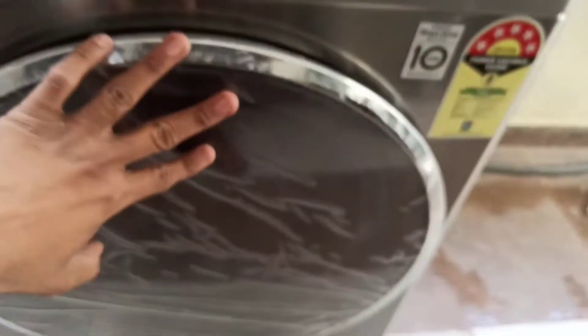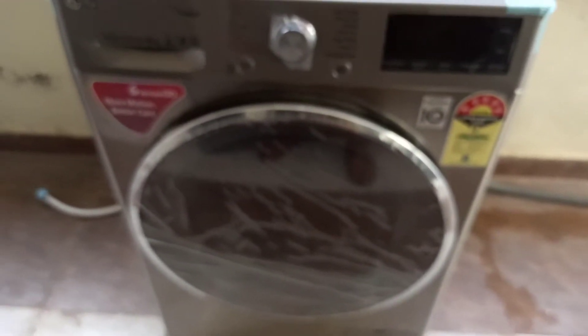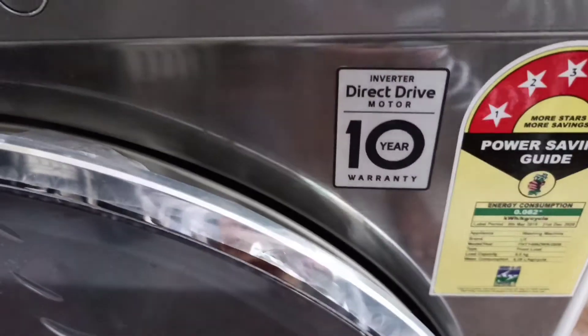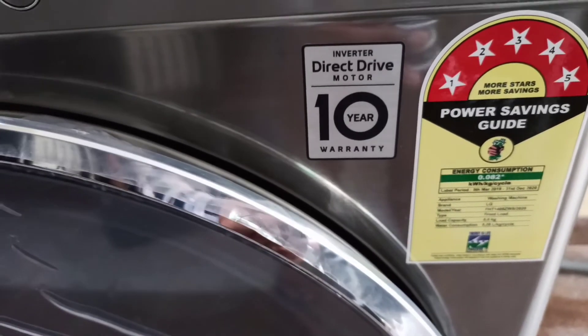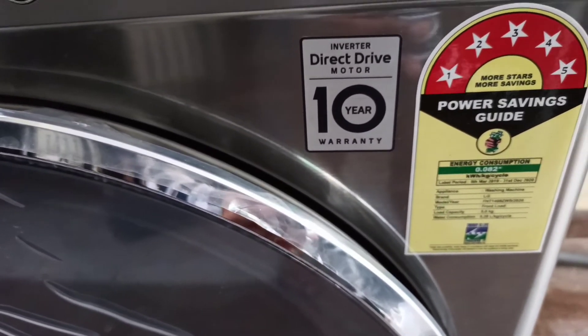When we start the machine, it will calculate the time, which we will know in advance. The warranty is a full warranty — for any parts, it will be covered for 2 years. The motor has 10 years of warranty. It is a comprehensive full warranty.